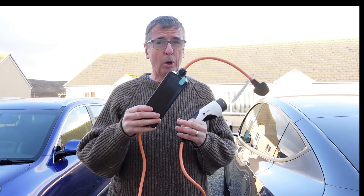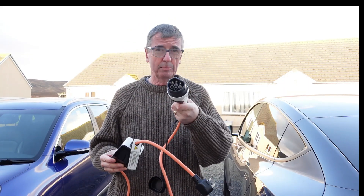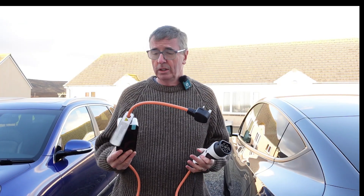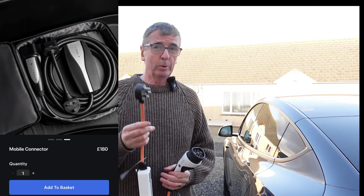I'm here to tell you that granny cables are all interchangeable. The language, the protocol, the communication in this box just beneath the three-pin plug is universal. All EVs that take a Type 2 connection communicate the same way. So rather than spending around £180 on a proper domestic Tesla granny cable...